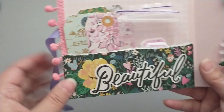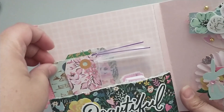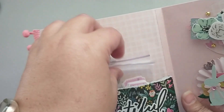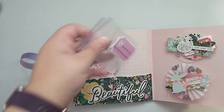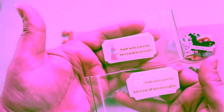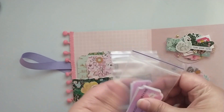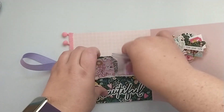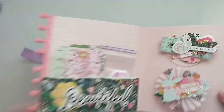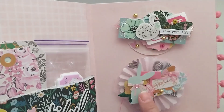Inside here I've got a little pocket. I'm gifting her some of the tags from Garden Party. And then I created her some stickers for her to put on her creations, so I'm adding those in the little pocket as well. And then I've got some embellishments for her.